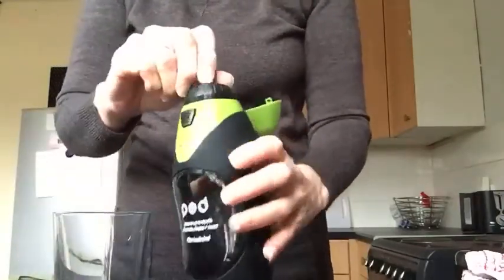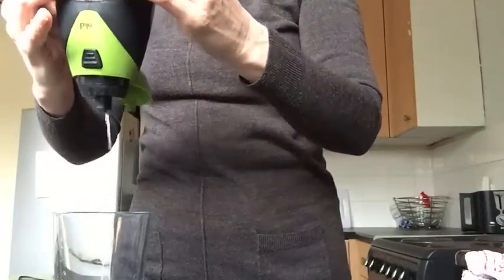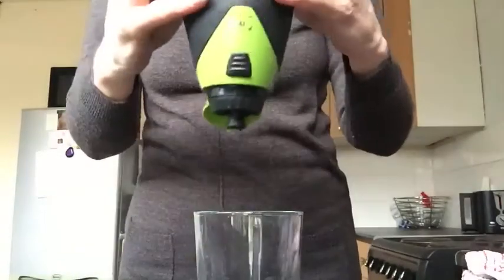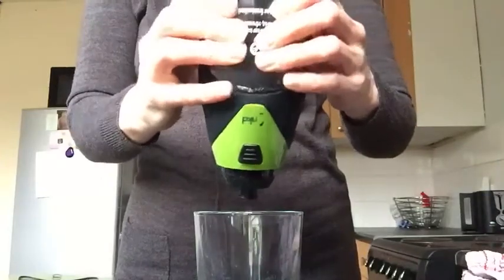The only thing is you have to suck on it. I can't find a way to just pour it — it wasn't working. Oh, there we go. Water. Clear. Water. Clear water.